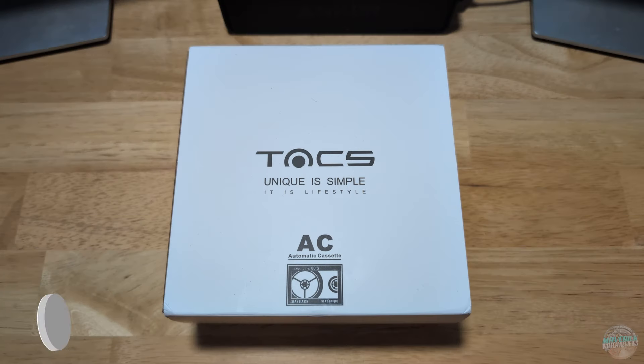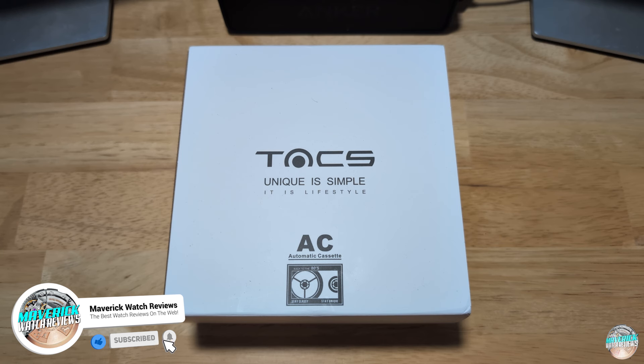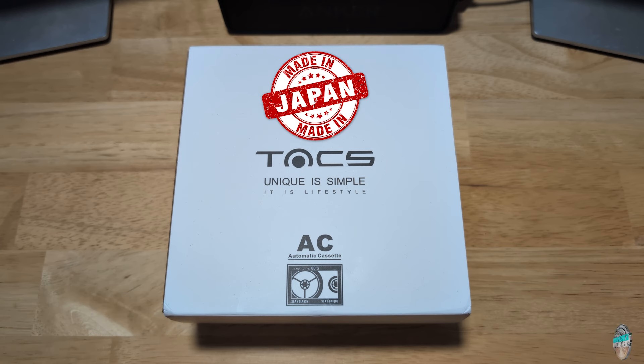Hey guys, welcome back to the channel and thanks for joining me. I really appreciate it. Today I have a really cool watch from TAX out of Japan. TAX is an acronym that means taste, attractiveness, creativity, and style.